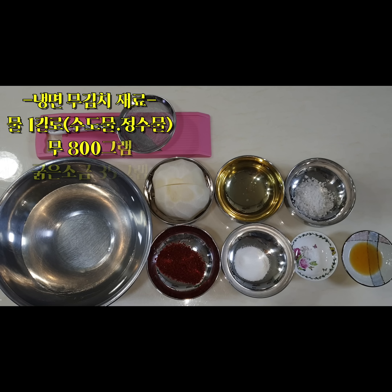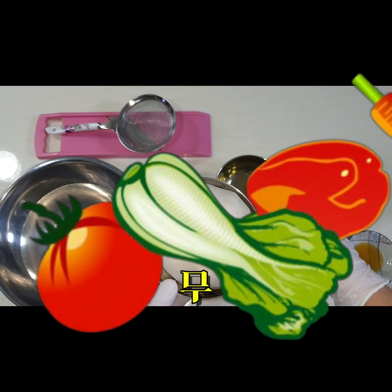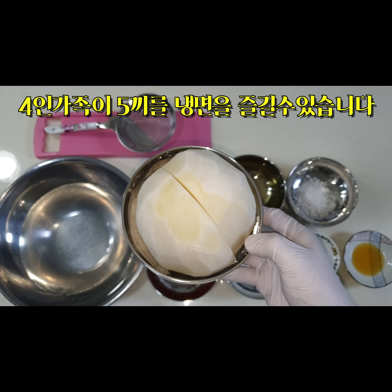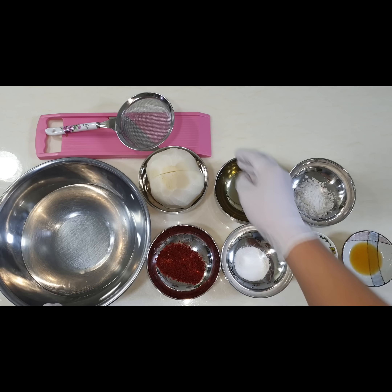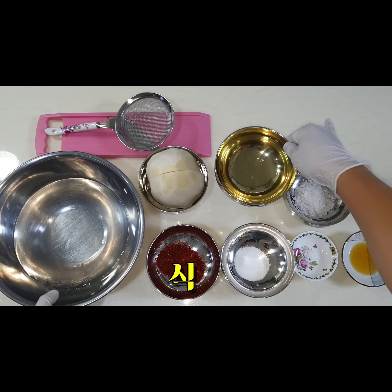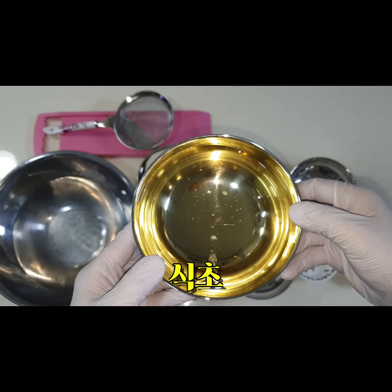우선 냉면 무김치에 들어가는 재료부터 알아보겠습니다. 이 정도 양의 물로 무김치를 만들면 집에서 냉면을 약 20개 정도 드실 수 있는 양이에요. 수돗물도 가능하고 정수물이면 더 좋겠습니다. 식초는 여러 가지 사용해도 상관없고, 저는 집에 사과 식초가 있어서 사과 식초를 오늘 사용하겠습니다.